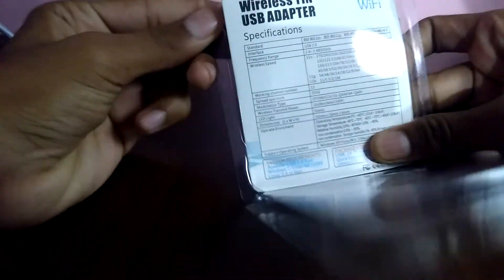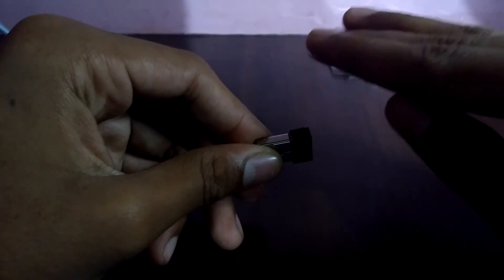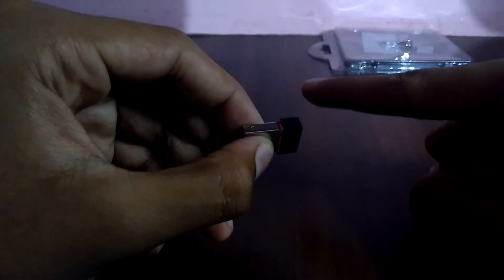Let's open this. Can you see this small thing, which is the main part of our gadget? This helps you to connect your Wi-Fi to your computer which does not have a Wi-Fi option. Such a great gadget.